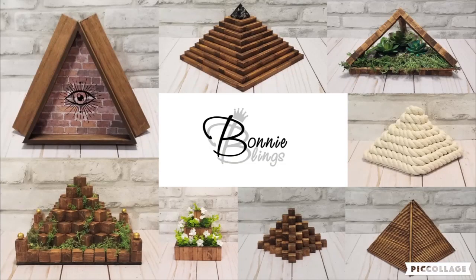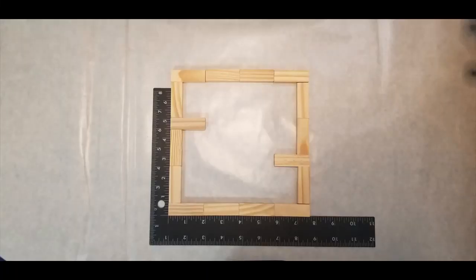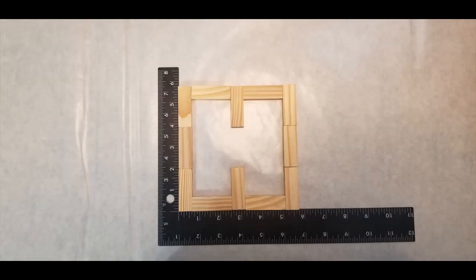Hi everyone, welcome back to my channel. For this first DIY I'm going to use the tumbling tower blocks. I ended up using three boxes of these. I'm just going to show you a picture of each layer of the pyramids so that if you wanted to make it you can just pause it. I did film it but thought it would be better just showing you the pictures, and I really wanted to make a pyramid out of these blocks.